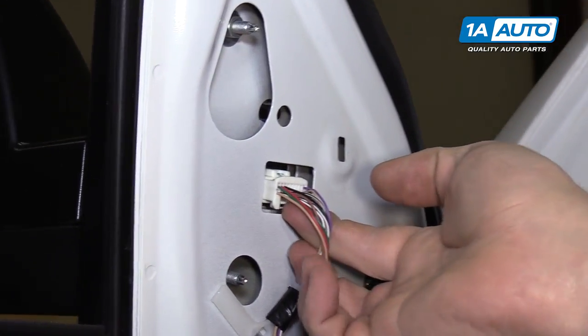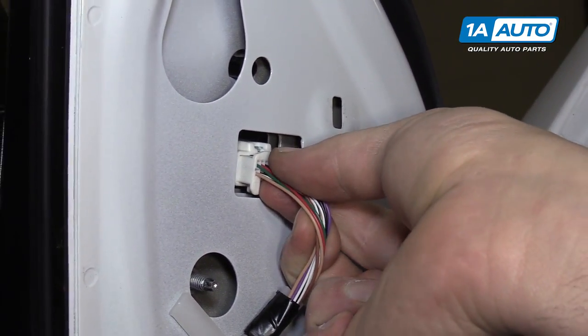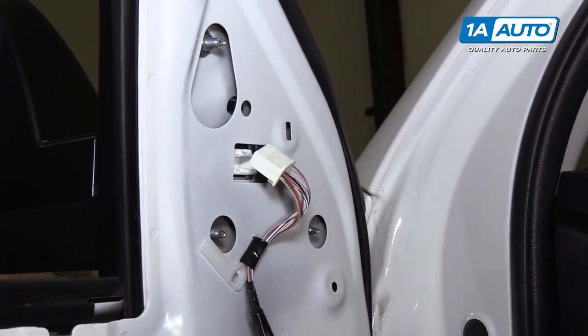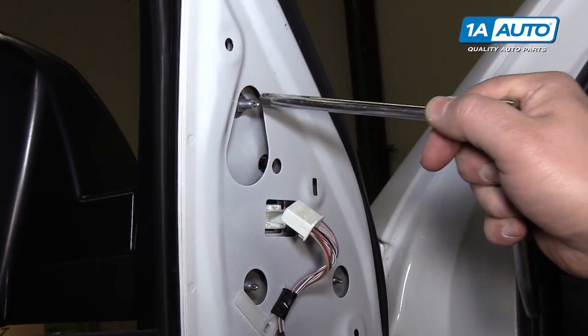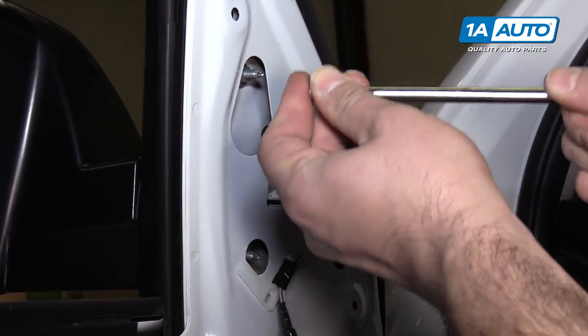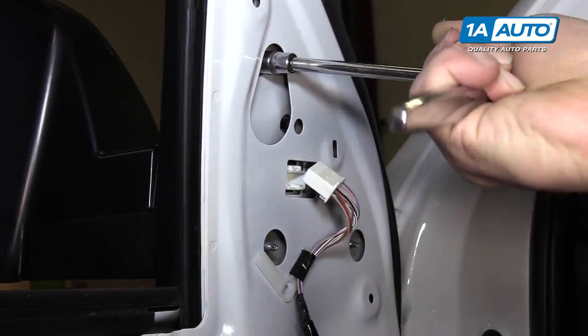Unplug the mirror harness by pushing up on the lock on the bottom and pulling the connector right out. To unbolt the mirror, there are three studs with 10 millimeter nuts on them. Use a 10 millimeter socket, extension, and ratchet to loosen them all up.